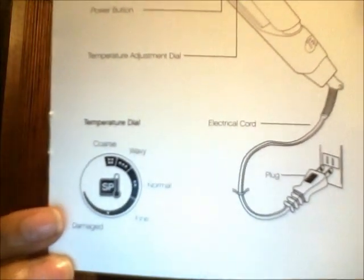Another thing about this iron is that the little booklet it comes with tells you how high to set the temperature dial depending on your hair type. It has coarse, wavy, normal, fine, and damaged. I had the heat turned all the way up to coarse for my Malaysian hair, but for my natural hair at the top I turned it down to normal. I really like that because a lot of girls don't know how high to set the temperature depending on their hair texture. That's really important.